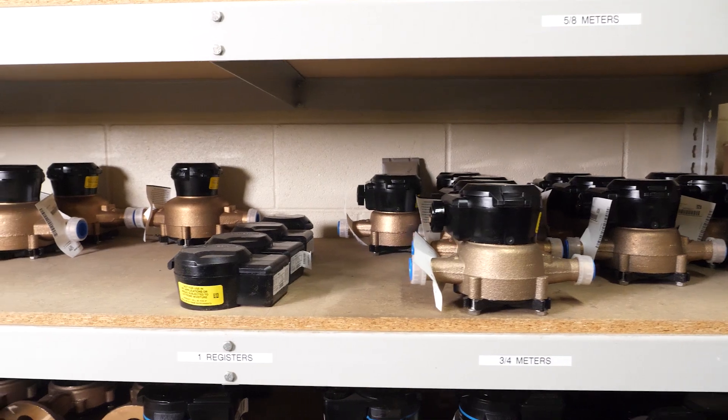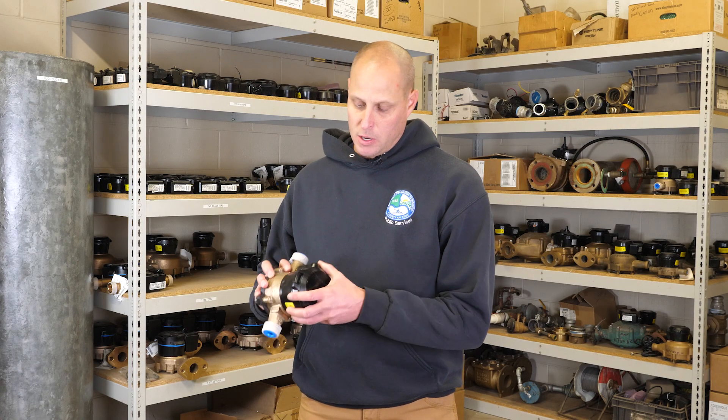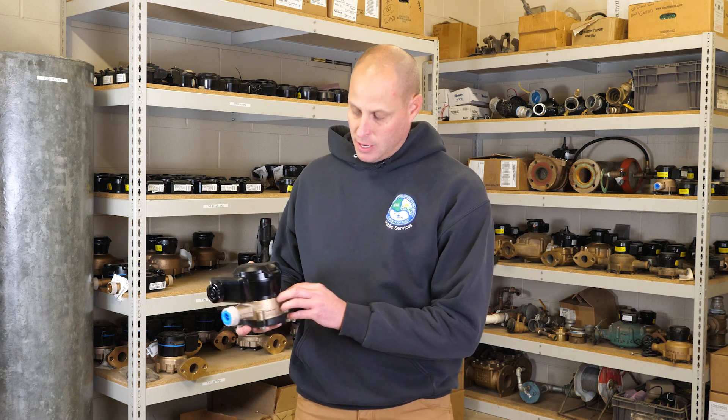We carry Neptune meters. This is your typical 5/8 residential meter. At the top here we have the register which reads, and then at the bottom is your brass body. It has a nutating disc.